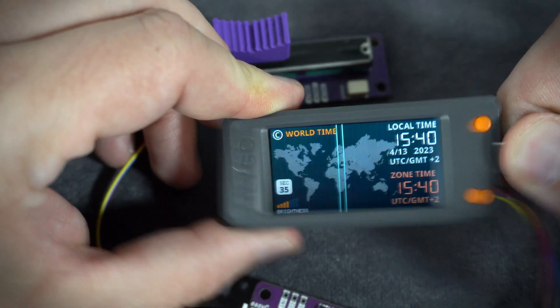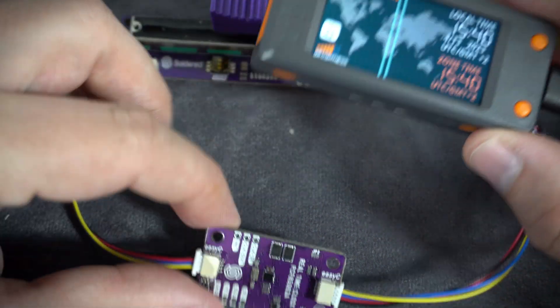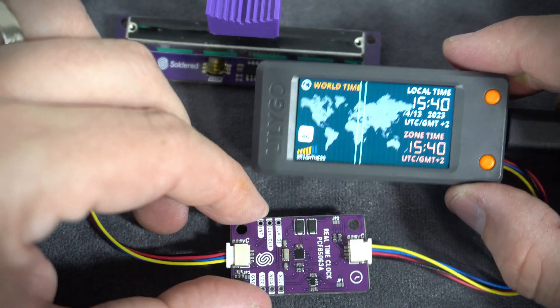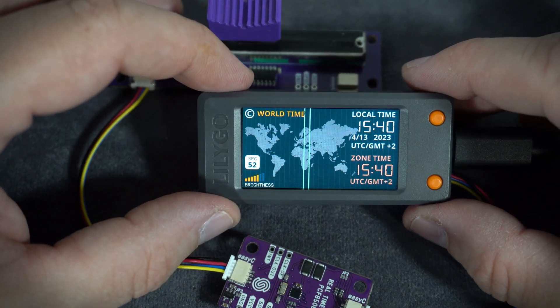When the board is powered off, the clock will remain because this real time clock chip has a battery which will keep the time, and the time zone is stored in EEPROM.